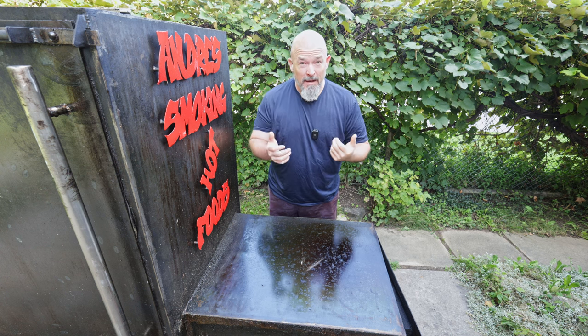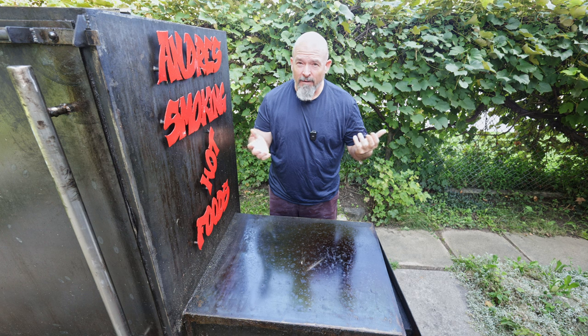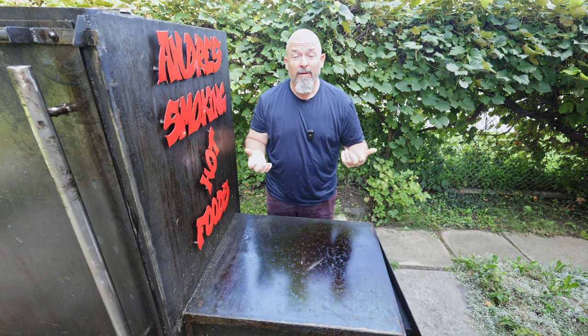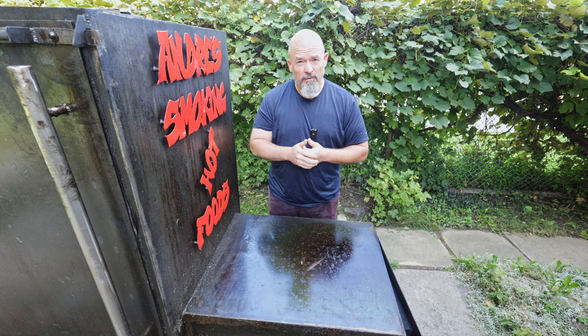Welcome back to the channel everybody, I'm Andre. On these long smokes you get cravings, and I just had a craving — I want a grilled cheese sandwich, but I want to really step it up a notch.